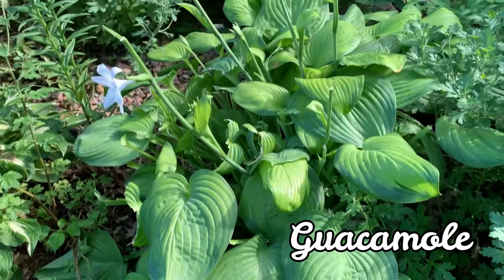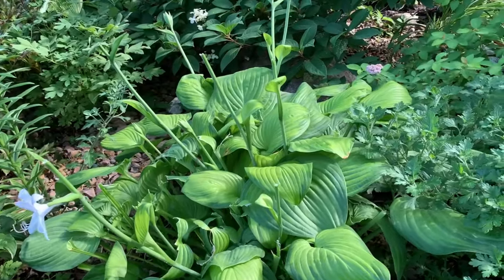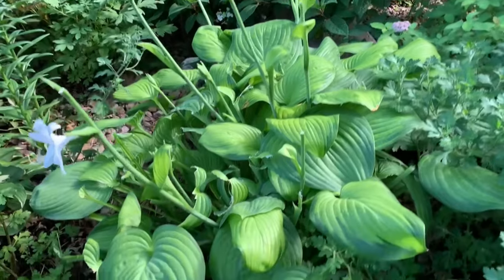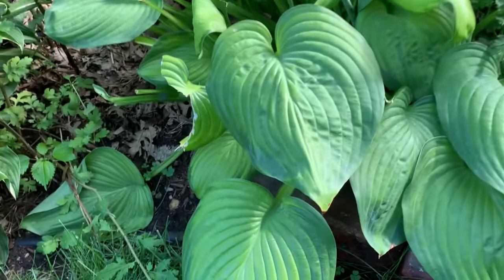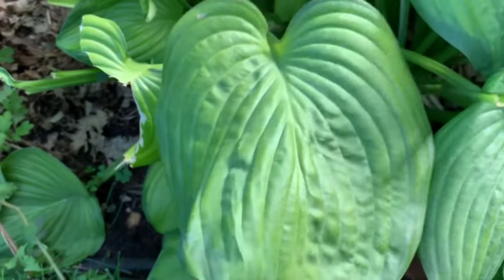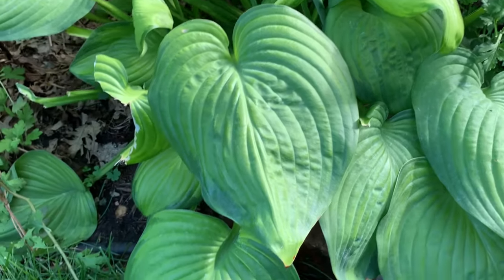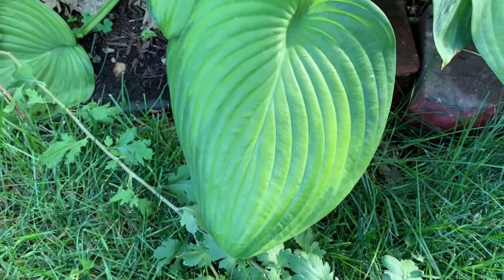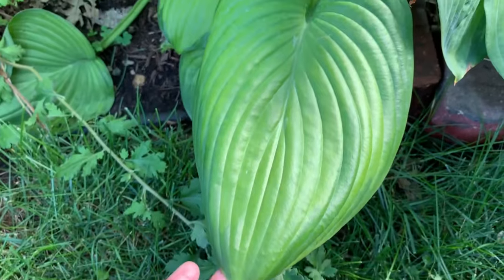This next hosta is called Guacamole. Sorry about the look of it — it has some deer damage. It is a Fragrant Bouquet sport. It is a large hosta with rounded light green leaves with a dark green margin. It is a fast grower, can tolerate sun, and has white flowers that are very fragrant.